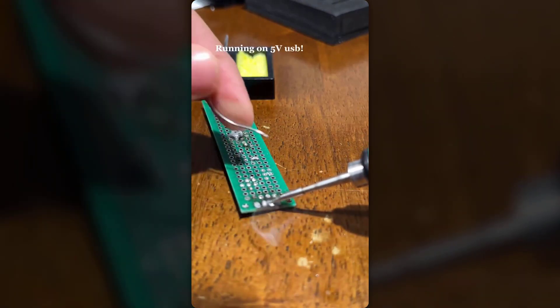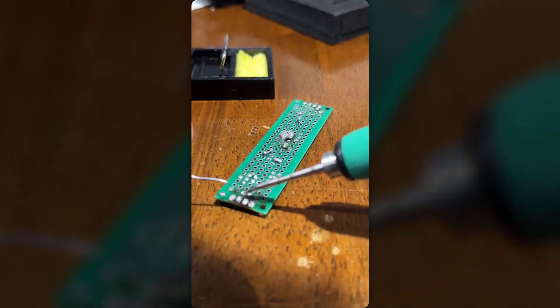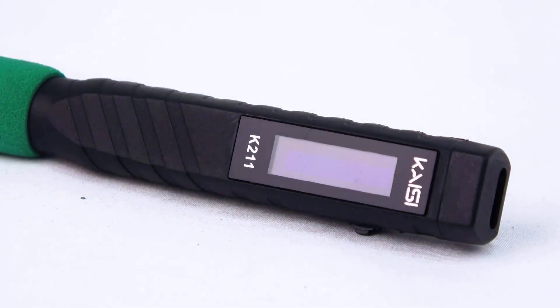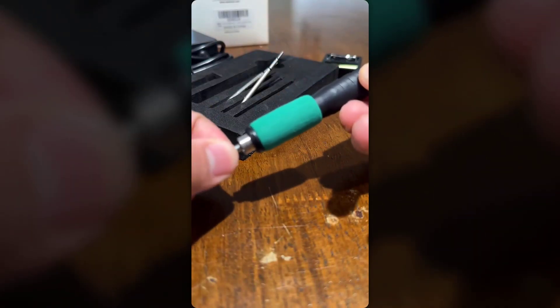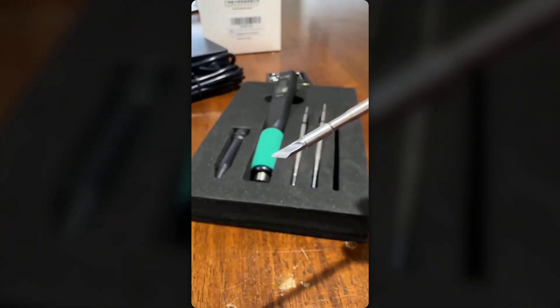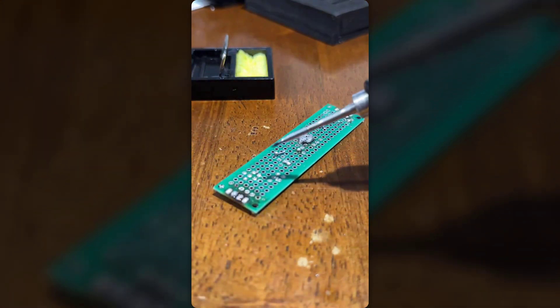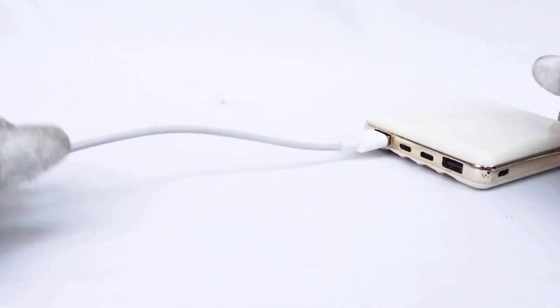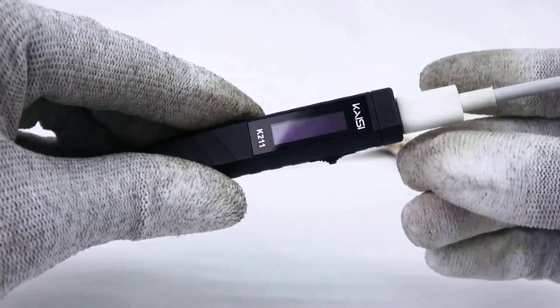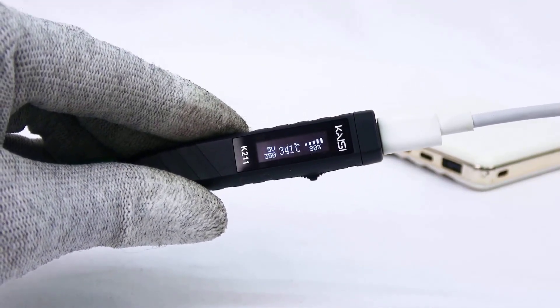Whether you're tackling detailed through-hole soldering or surface mount components, you'll appreciate the rapid heating and consistent temperature stability, like the quick heat-up of the SolderAce Cordless Soldering Iron kit. However, keep in mind the USB-C power delivery system offers convenience but requires a constant connection to the provided power adapter. While the cable might feel a bit unwieldy when the iron is in its stand, this is offset by the reliable power output it delivers, like the sturdy design of the Anbez soldering iron kit.